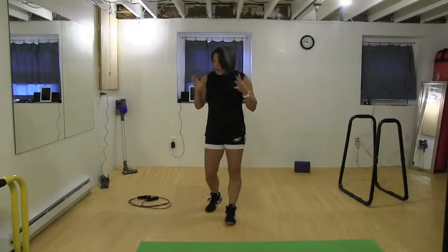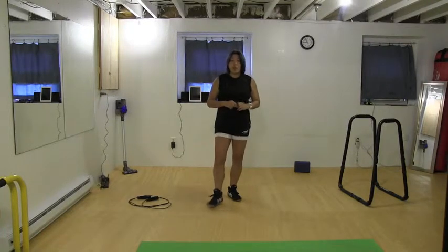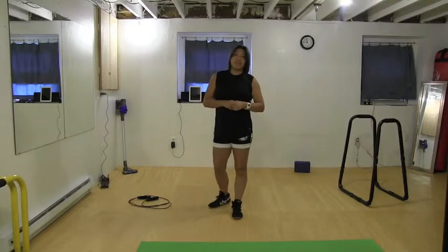Hello everyone, I have a brand new exercise for you today and I'm going to be doing it real time with you. I'm going to go ahead and do the warm-up first and then I'm going to come back to this video and do my exercise.